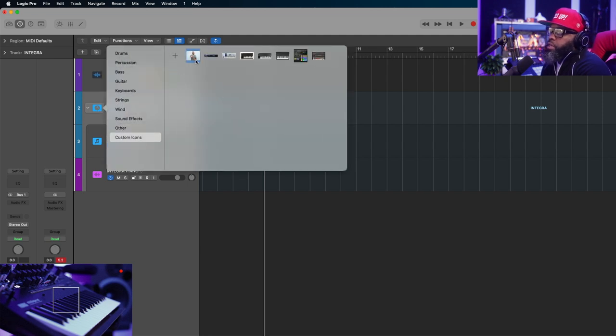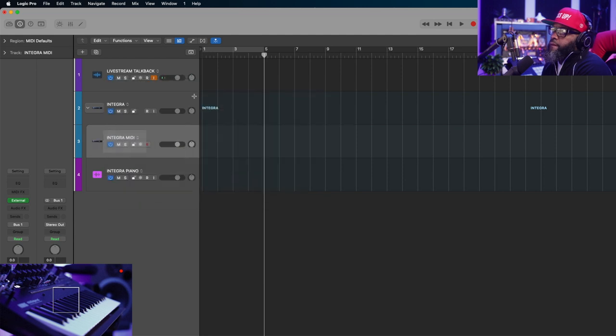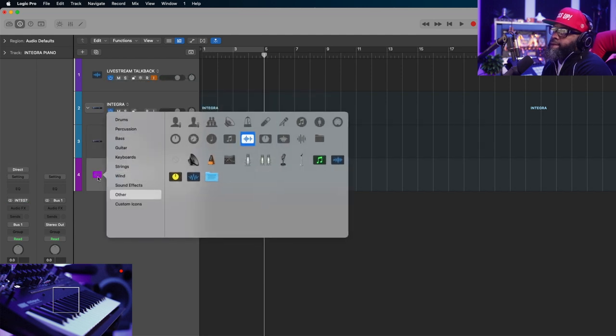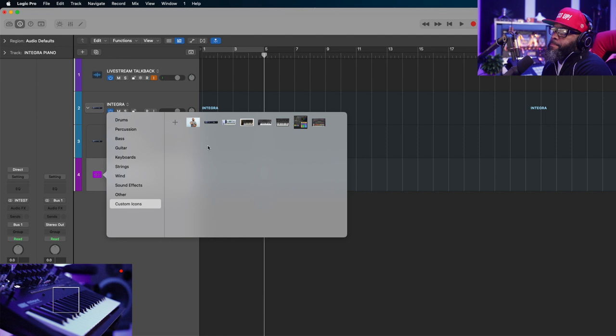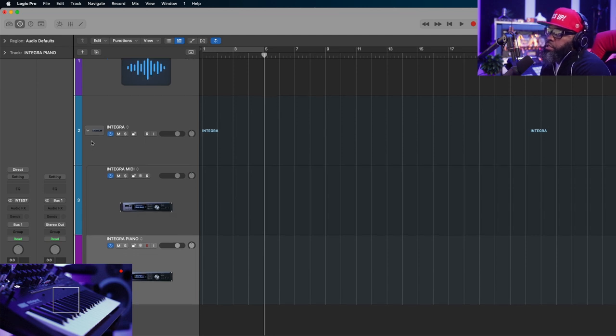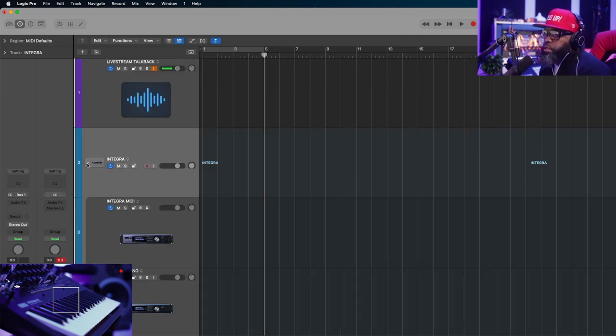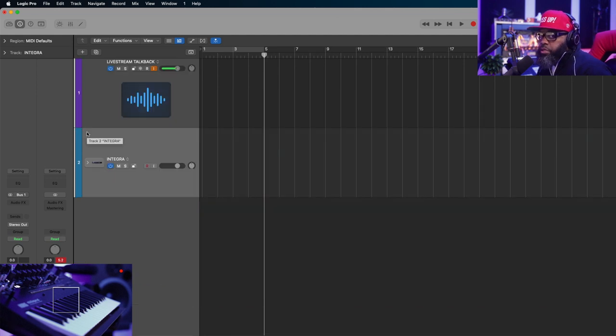I'll just name this 'Integra' and start changing my icons to customize it a little more. So now I have my summing stack called Integra. I can collapse it, get it out of the way, and I can do this as many times as I want based on the track you're building out or the session. Now that we have that set, I'm going to record the same way I did before.